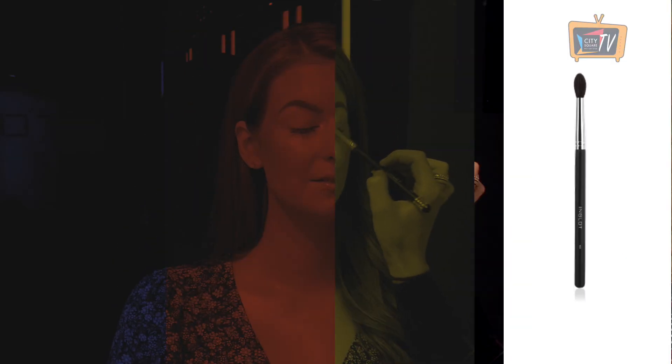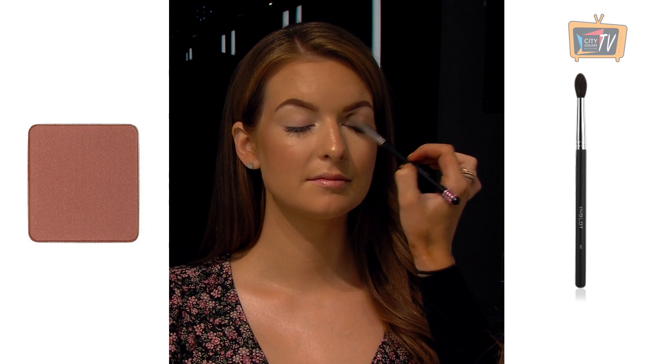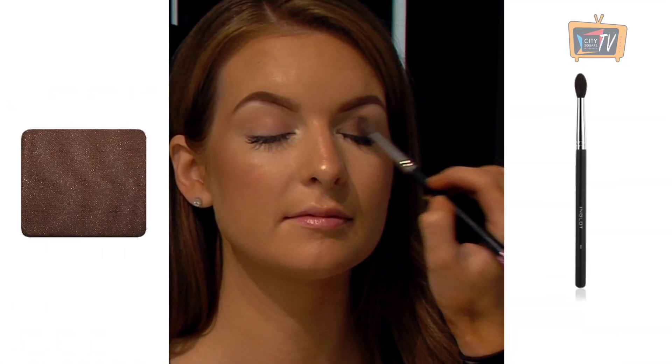Next create some definition on the eyes using the 563 shadow as your transition colour on the 6SS brush just above the crease line. Place the 52 shadow in your crease line using the 6SS brush, and place the 305 shadow on the eyelid using a 46SS brush.